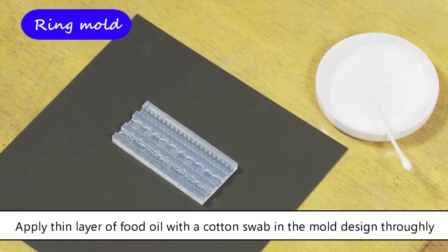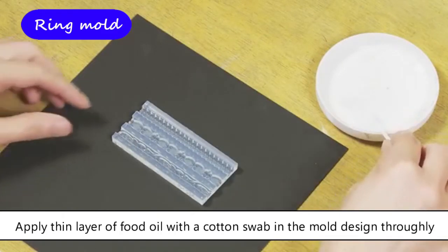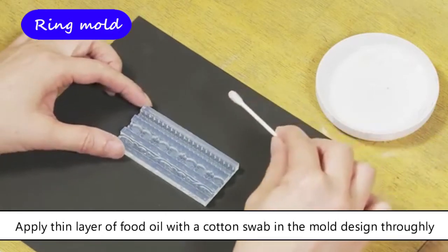For ring making, apply a thin layer of food oil with a cotton swab in the mold design thoroughly, so you can take out the soft clay easily after molding.